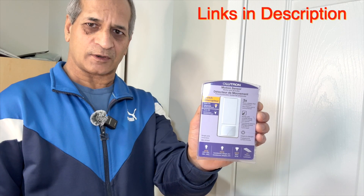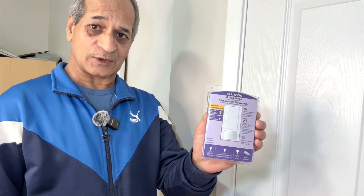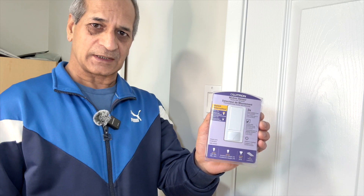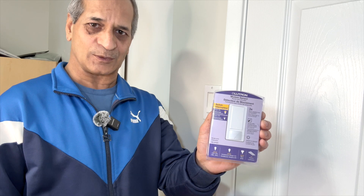I bought this from Amazon for $20. This type of switch is good for a garage, for a kids room, for a bathroom, and for laundry rooms — especially in a kids room because they usually forget to turn off the light when they leave the room.